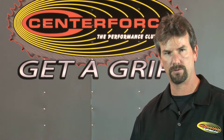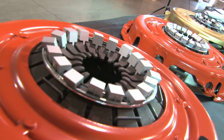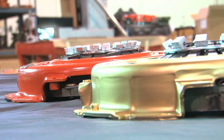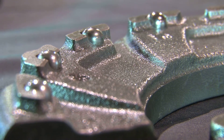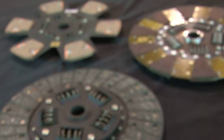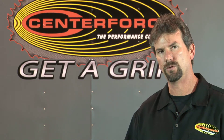A lot of people ask what's the difference between a street clutch and our clutch. Really in pedal feel there's not a lot of difference. We actually in some cases have a lighter clutch pedal feel over the OE because of our ball bearing technology. What we do is we actually increase the holding capacity of that clutch in different friction materials and clamp load. All these technologies are what help us achieve that holding capacity.